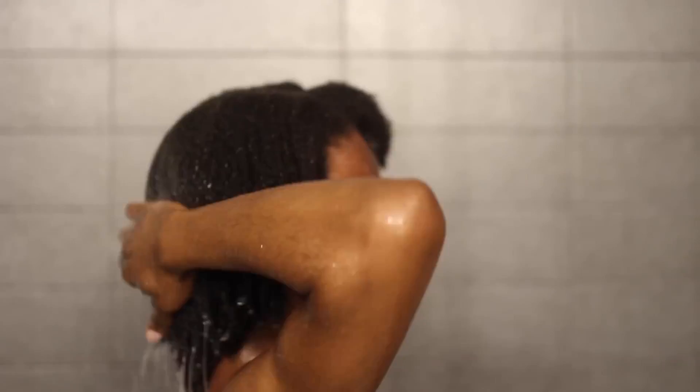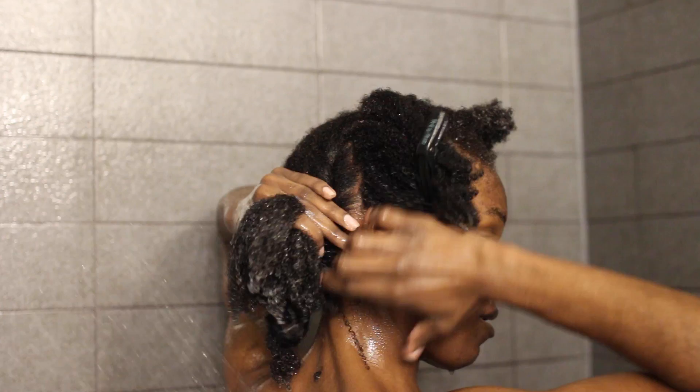I started off by washing my hair — I always wash my hair and twist. I rinsed out the shampoo, then put in conditioner and detangled with it. While I was in the shower, after I applied my conditioner, I went ahead and flat twisted my hair. These are the flat twists I'm going to wear under my u-part.